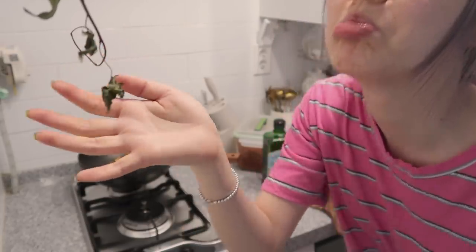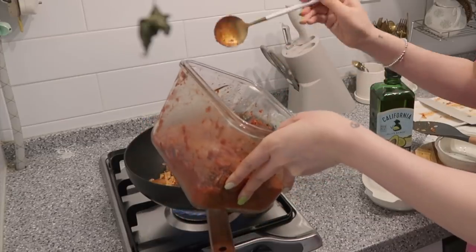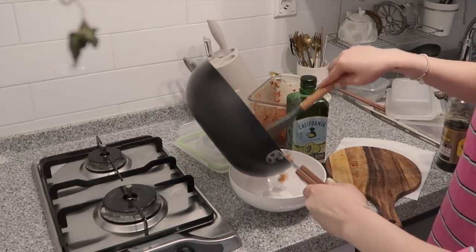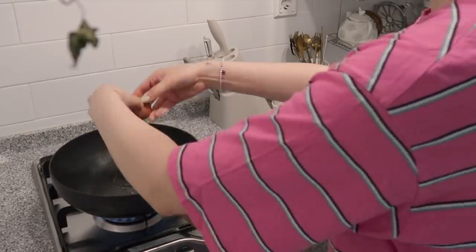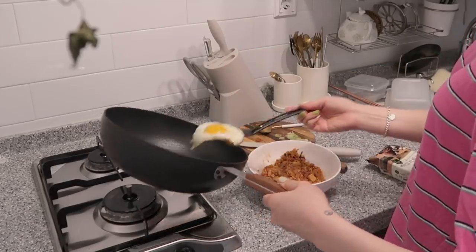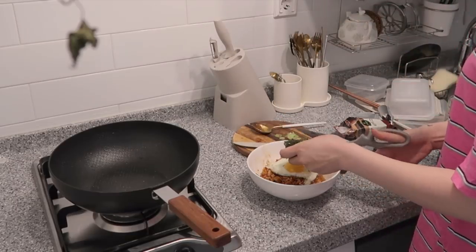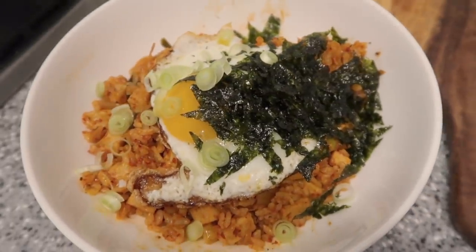My Cordelia, my dear Cordelia, is dying. I don't know why. I'm gonna make a fried egg now. Now for the finishing touch, some garnish. Yay! This is my complete kimchi bokkeumbap. Smells yummy.